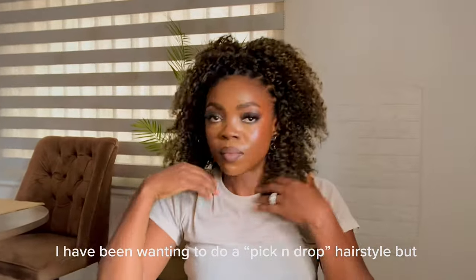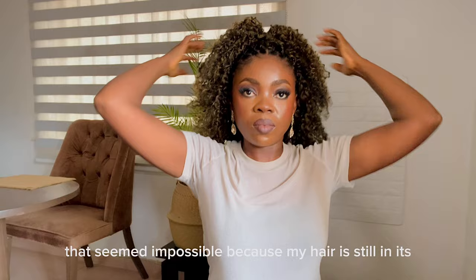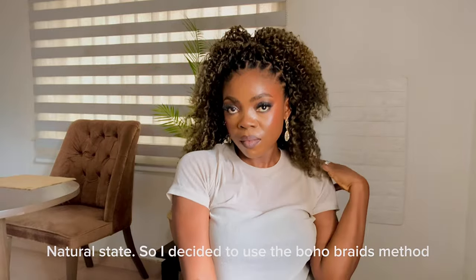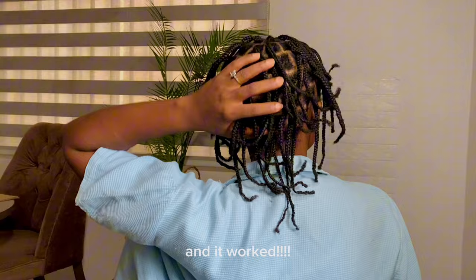I have been wanting to do a pick and drop hairstyle, but that seemed impossible because my hair is still in its natural state. So I decided to use the boho braids method and it worked!